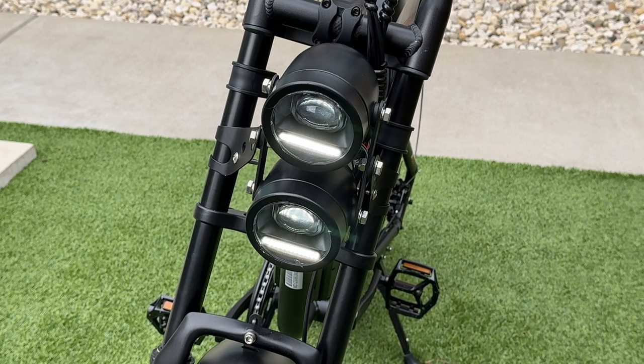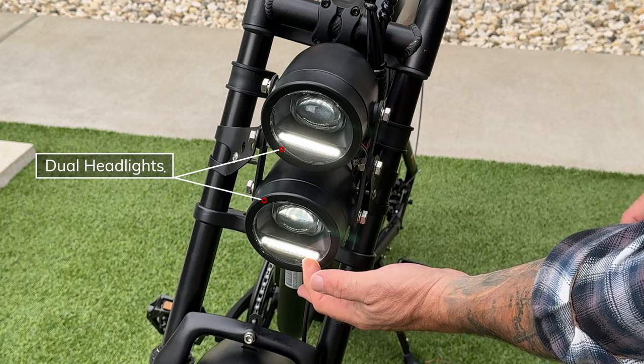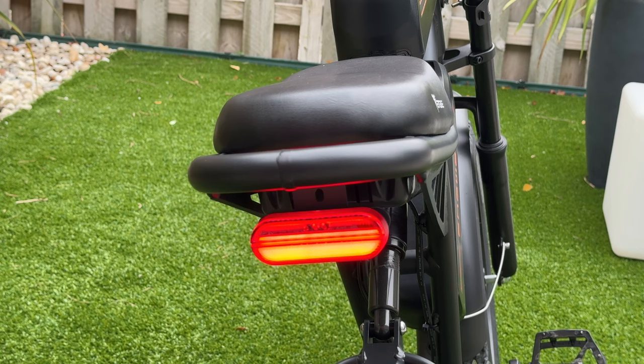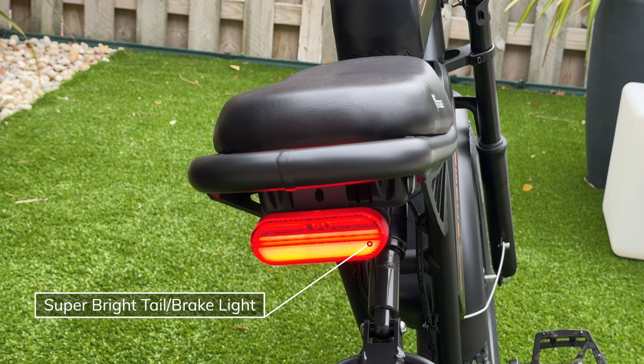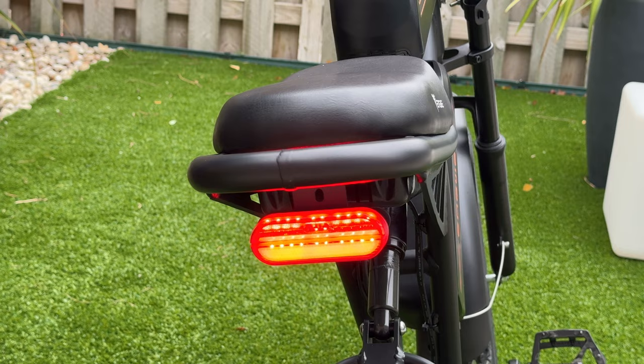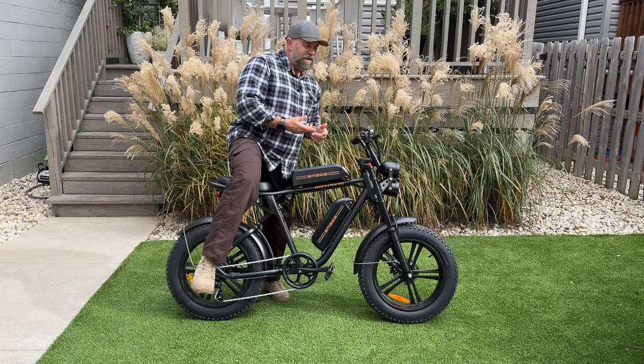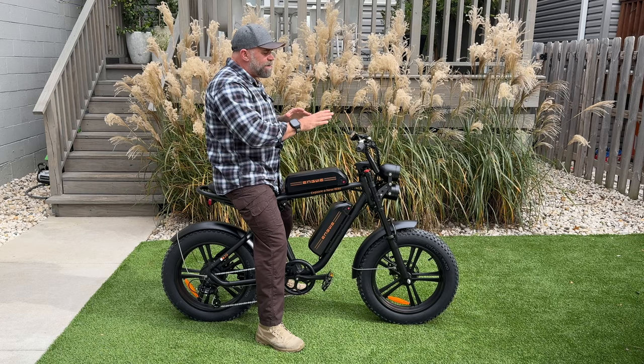One thing I'm really digging about this bike is the dual headlight system — I love these LEDs at the bottom, which are individually adjustable. When you turn the headlights on, it gives you that much more light during your ride. The tail light on this bike is brighter than any e-bike I've reviewed in the past, and when you hit the brakes, people are definitely going to see you.